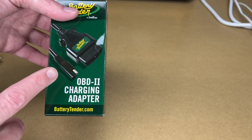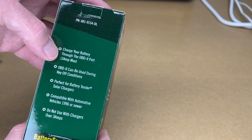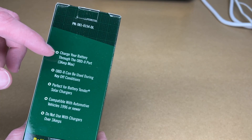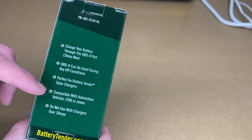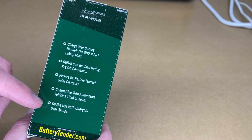This is an OBD2 to SAE connector. On the back it says: charge your battery through the OBD2 port, 3 amp max — and that's very important, we don't want to exceed 3 amps. It can be used during key-off conditions. Perfect for battery tender solar chargers. Compatible with automotive vehicles 1996 or newer. Do not use with chargers over 3 amps.